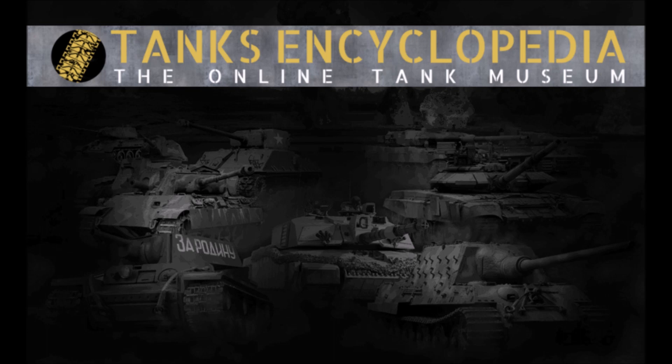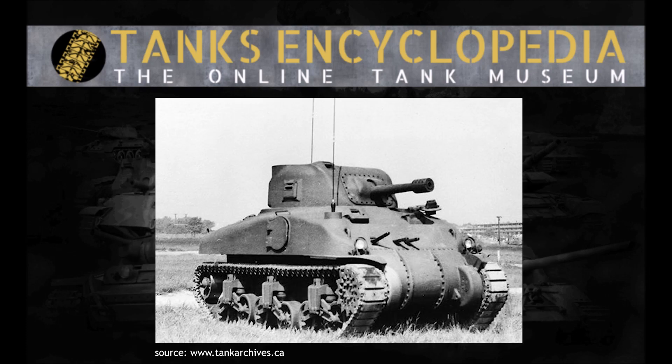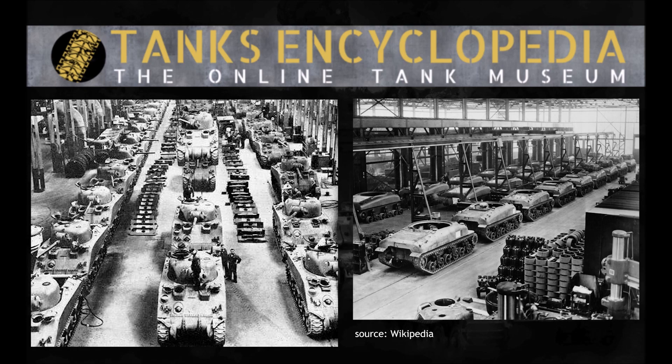On the 11th of December 1941, the T6 was accepted into service, the welded hull design receiving the designation Medium Tank M4, whilst the cast hull design became the M4A1. Production of the M4 began in earnest in February 1942, about a year after the design process had begun. The rest, as they say, is history.